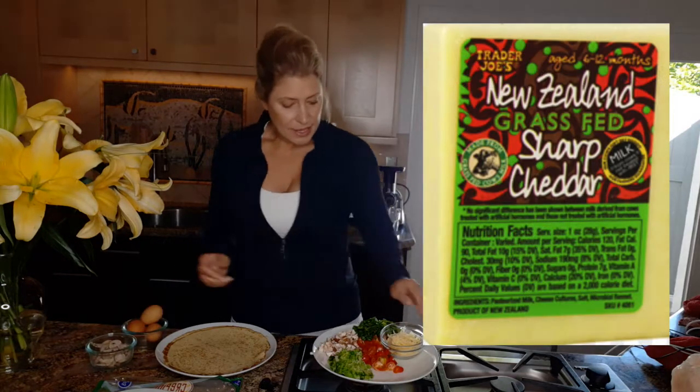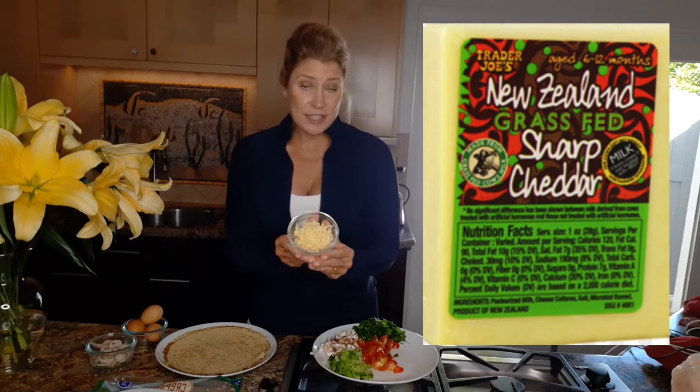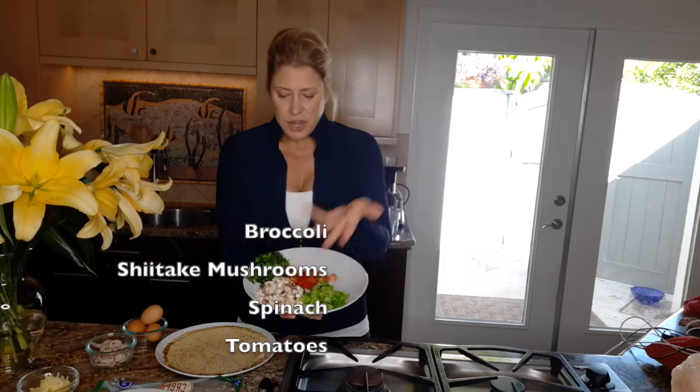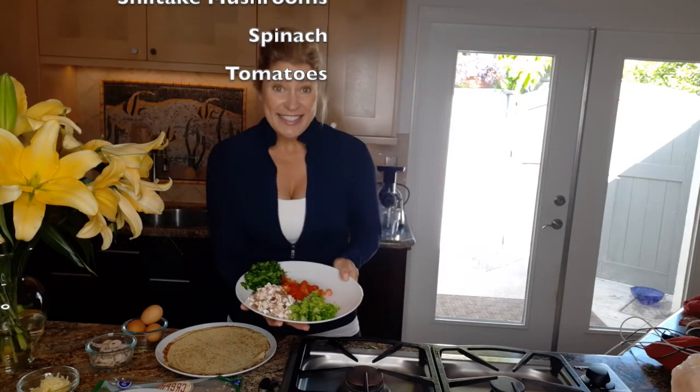I've got three eggs here along with some grass-fed New Zealand cheddar cheese from Trader Joe's. Who knew that cheese ate grass, but it's a very clean version — delicious. And then just some broccoli, shiitake mushrooms, spinach, and tomatoes. So let's get that cooking.